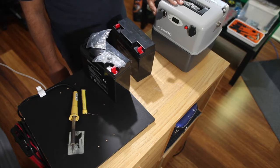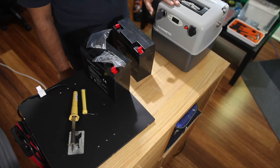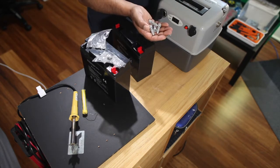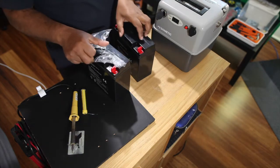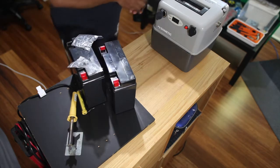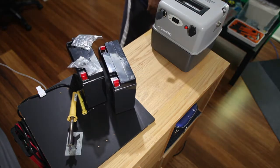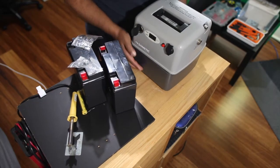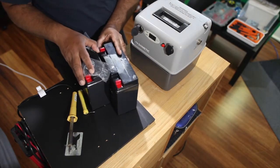I opened this box - there were four screws at the bottom. When I removed those, the top section opened up. I set it aside to show you what is inside.